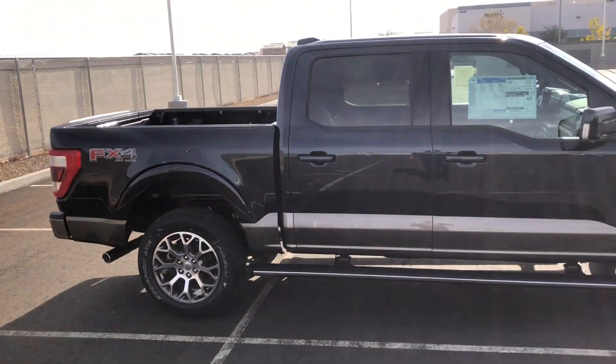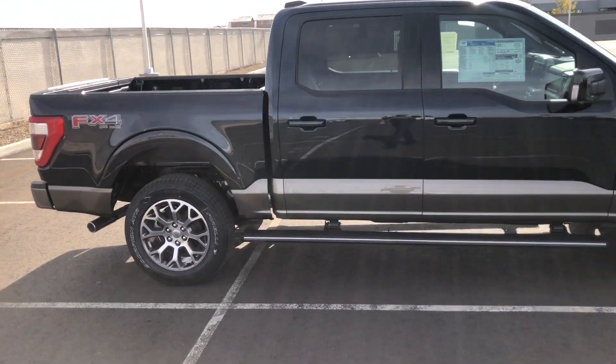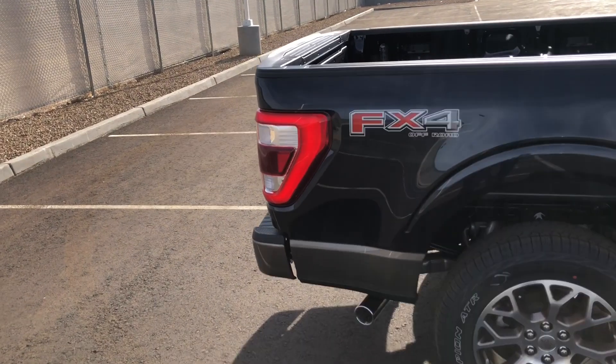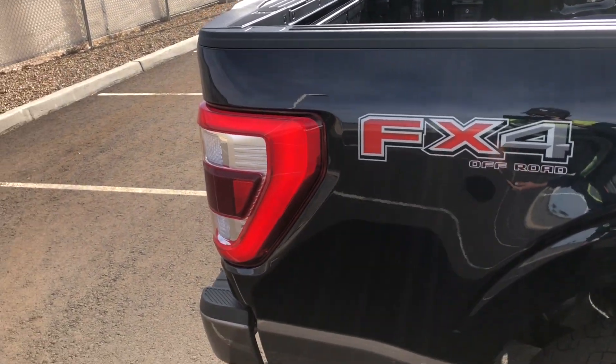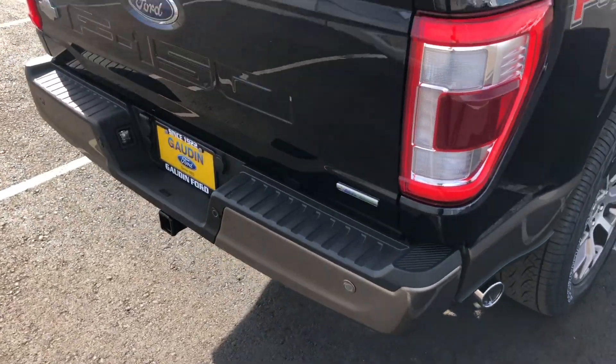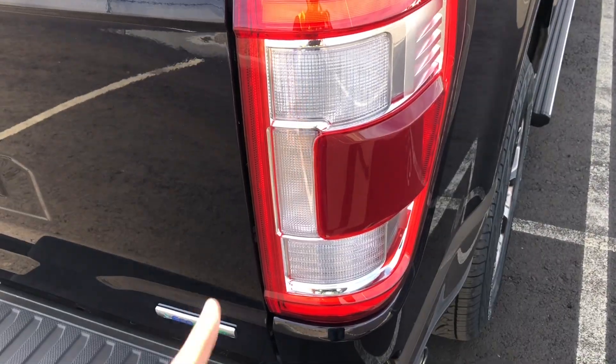Giving you guys a side profile here — the running board is deployed right now, I think because I'm close to it with the key. It says 'FX4 Off-Road' because it does have the FX4 package. Chrome exhaust tip. Looking at the back, there are also three different tail light options — this one is the most upgraded because it has the full LEDs.